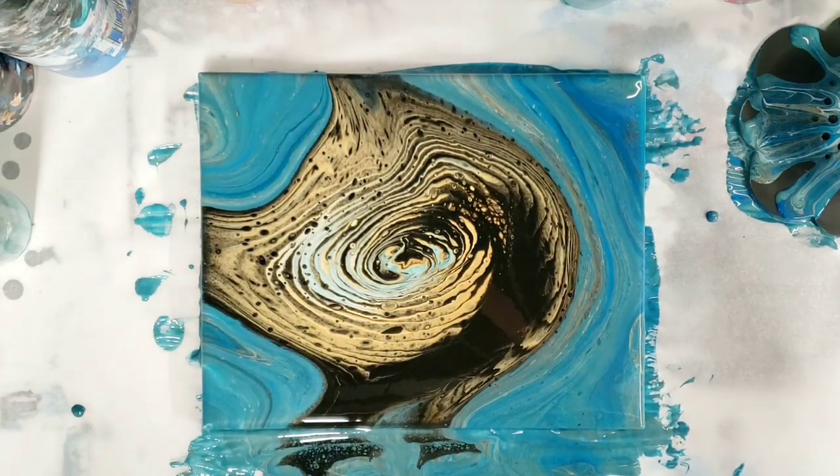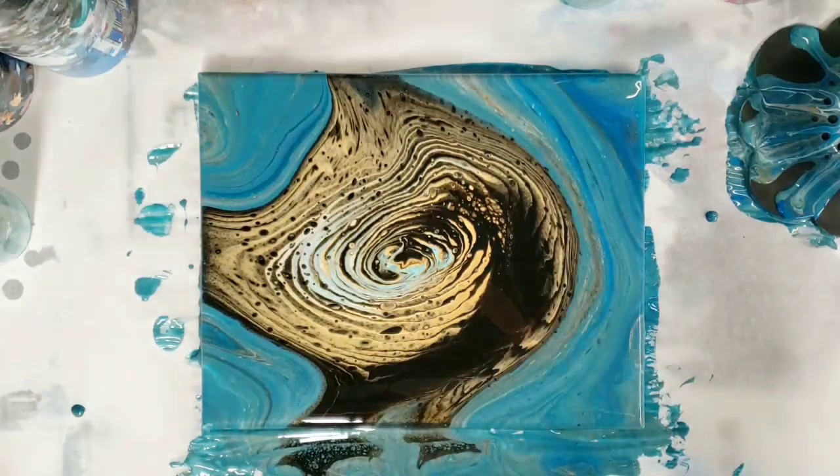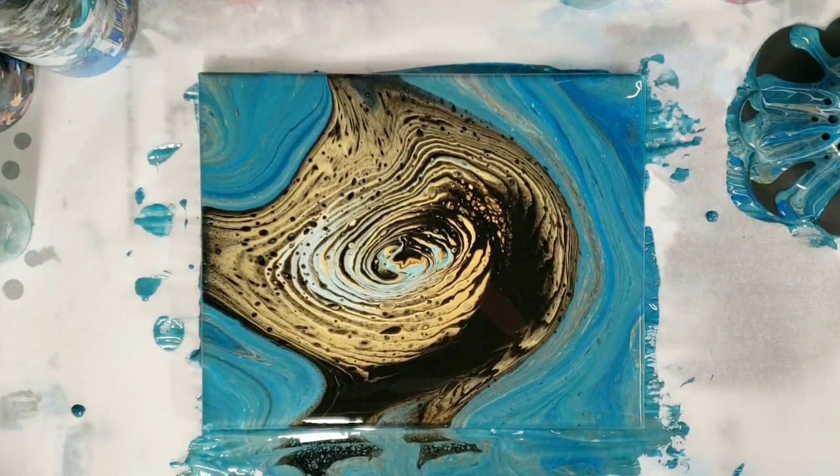So, there we go. I hope you guys enjoyed this. Thank you if you stuck it all the way out with me through this experiment, and I hope you like the end result as much as I do. I will be doing one more with this strainer where I'm going to intentionally leave some negative space. I'm going to have the paint be a little bit thinner than normal so that I don't have to tilt, because the plan is to not tilt it at all. So we'll see what happens with that in a future video. Thanks for watching, I'll see you next time.